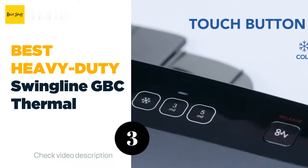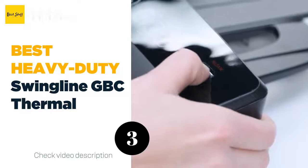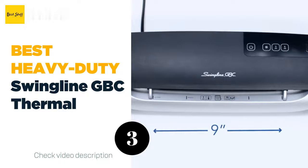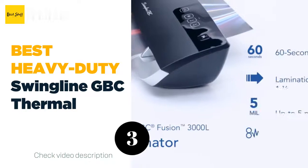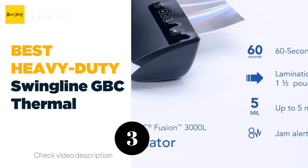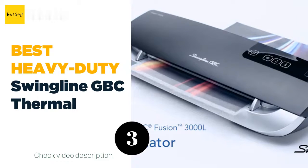Please note that the maximum document width of this machine is 9 inches. If there's a snafu along the way, the intelligent jam alert system sounds a beep to let you know there's a jam. Fixing it is easy — simply press a button to release the jam pouch and continue with your laminating job. There's also a cold setting available for smooth lamination results with pressure-sensitive pouches.